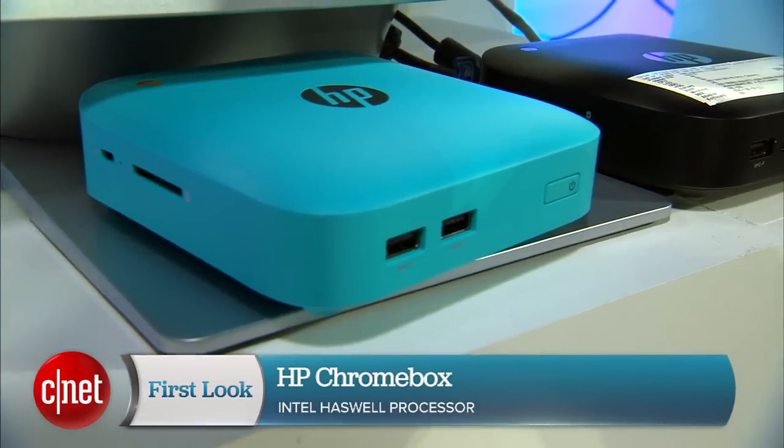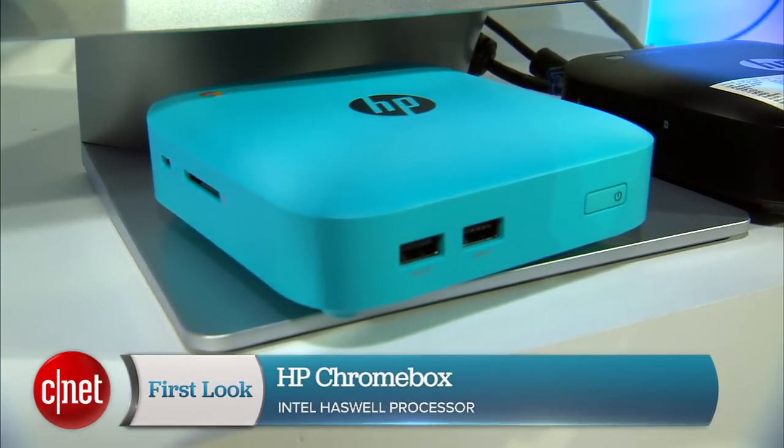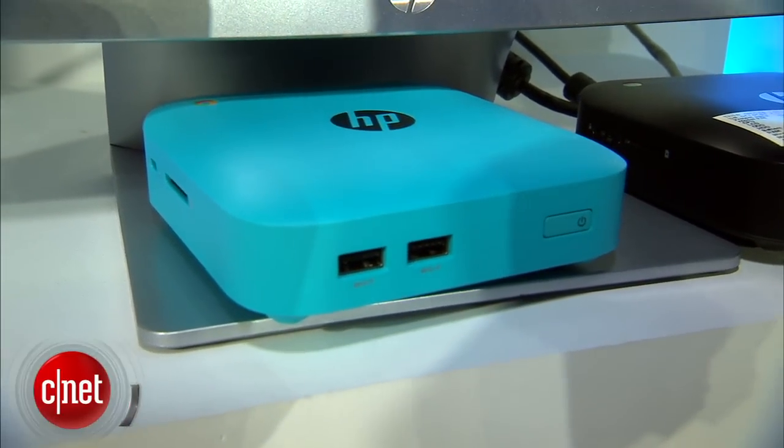Not to be all done in the world of new Chrome releases, HP is coming out with its own Chromebox. HP's Chromebox is running on a Haswell version of the Celeron. It has 16GB of storage and 2GB of RAM.